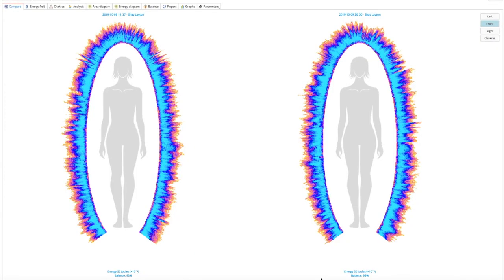Now we're just going to wait about 10 minutes and see what happens. Okay, let's go ahead and review the scanner. On the left side we see Shea's aura field before the selenite placement, and on the right is after 10 minutes. She starts off with 93 balance for her auric field and 52 jewels. After just placing the selenite for 10 minutes, she goes down to 50 jewels but goes up to 96 balance — just from laying the stones on top of her.